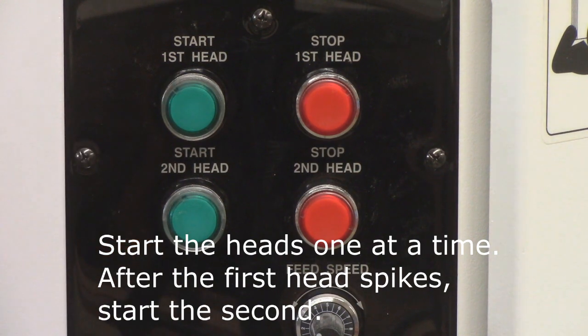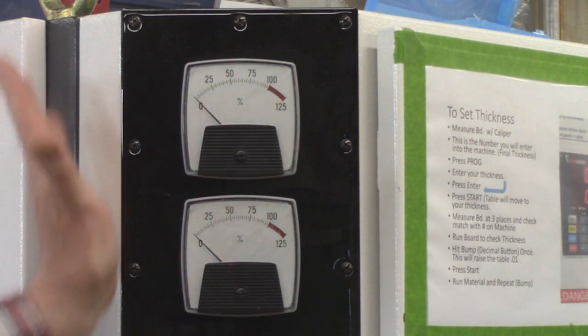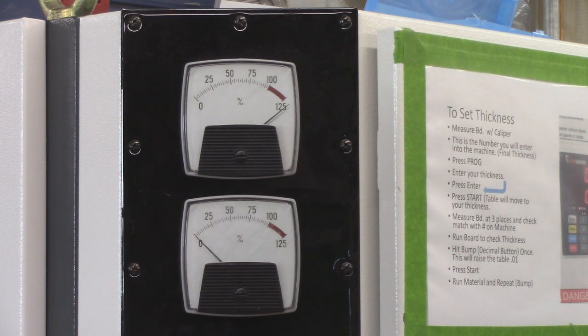The heads need to be started one at a time by pushing the green button — let it run, then push the second button and let it run. When you push the first button it's going to spike; when it backs off, you push the second button and it too will spike. Now it's dropped down — press the second button — and it's dropped down.